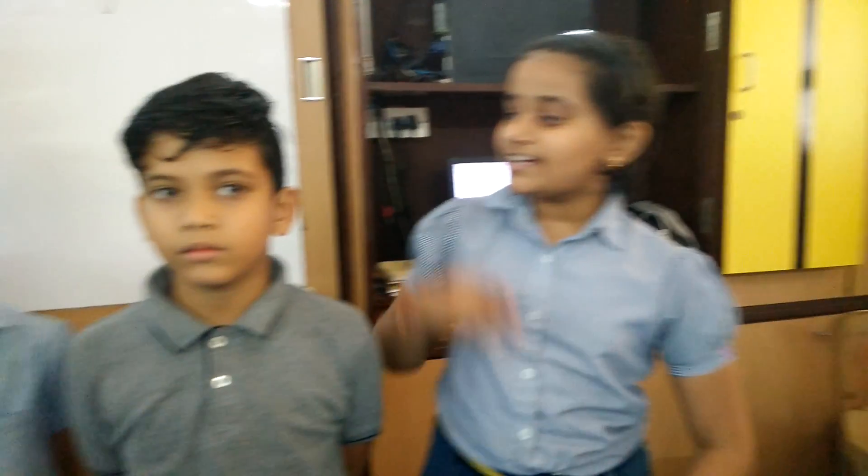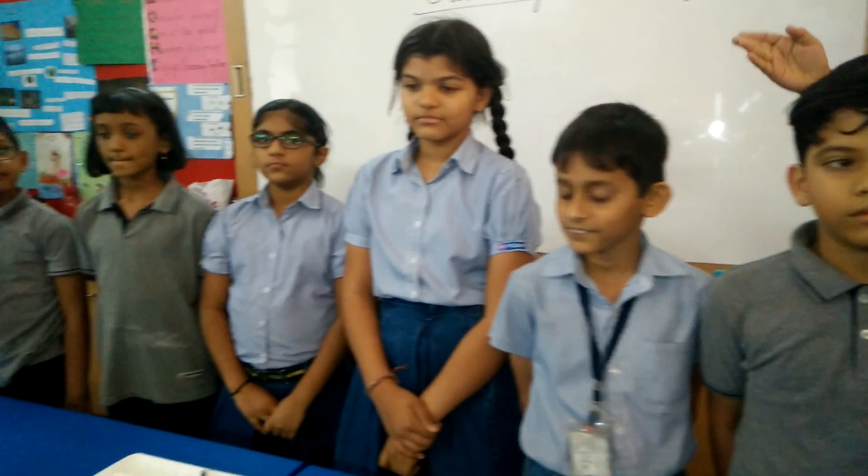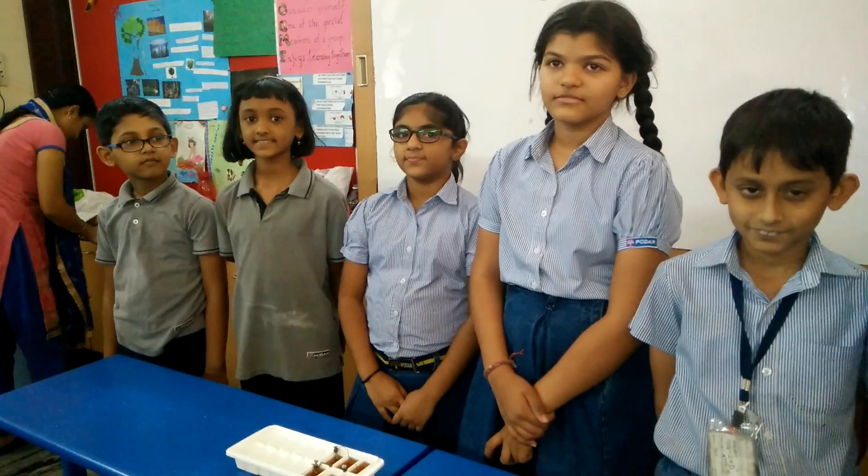Good afternoon, dear parents. Let me introduce my team. He is Ryan, he is Playa, she is Amiya, she is Sharanya, she is Tia, he is Raj, and I am Tanisha.